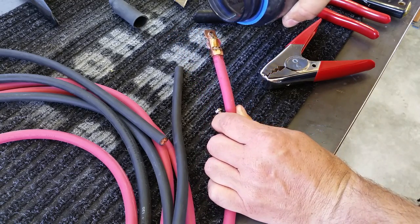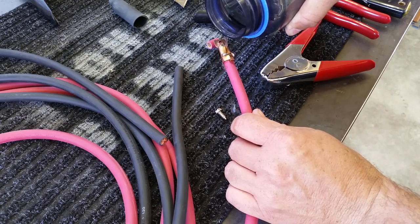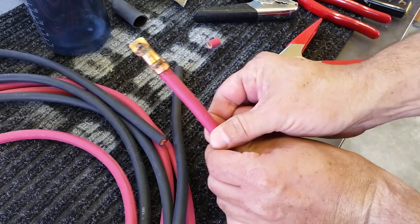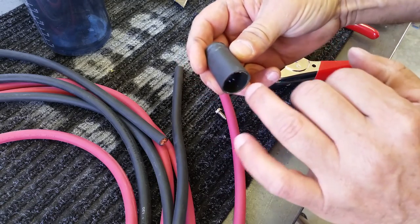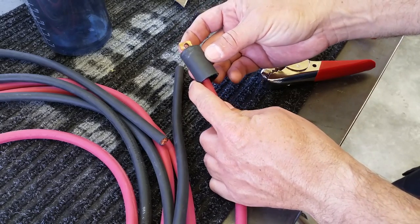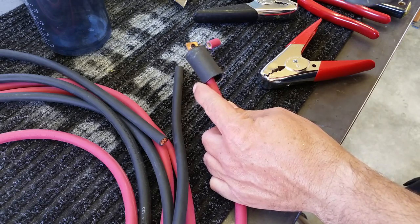Now you want to let it cool. It's really just too hot to handle right now. That heat will make its way all the way three, four inches up the cable. So put a little water on it and cool it off. I can feel the heat this way all the way back about that far. I have some heat shrink that's got a glue inside which will help it bond to the cable. So you want to set it at that distance there. Torch going again — you don't want to burn this.